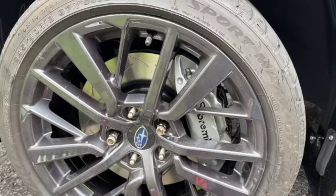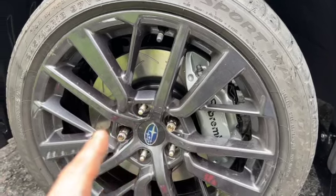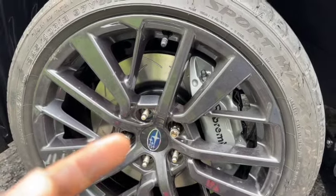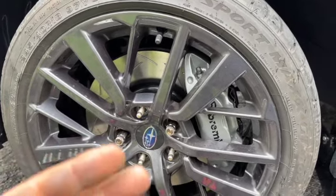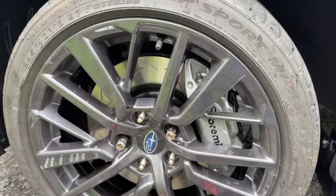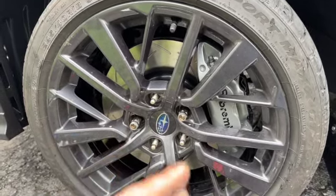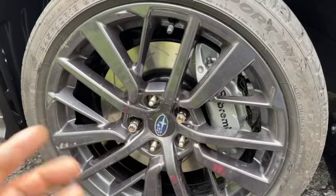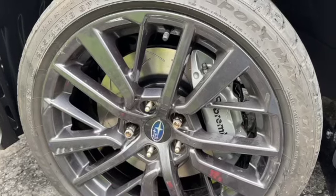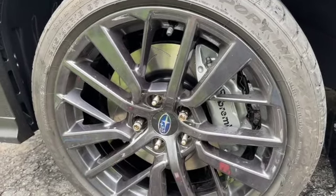I'm contemplating whether or not to run a spacer on top of these. Right now I'm at 55 millimeters stock minus spacer, so I'm at about plus 44 or 43 — I'll lower it to the ground and see what it looks like. I was going for a plus-20 offset so it'd be a 35-fitment, but I might wait on that until I get direct rotors. Either way, comment, like, subscribe, and join the channel. Thanks.